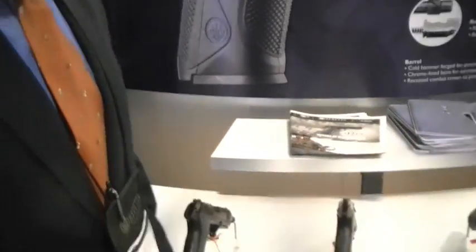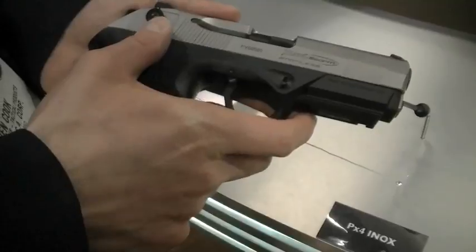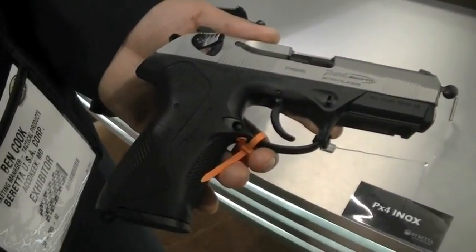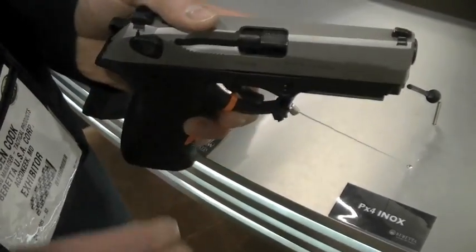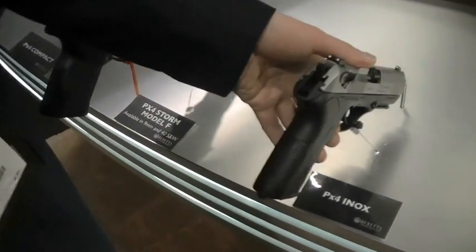I have lots of rounds downrange in your M9 series — thousands. So the INOX — that's our fancy name for stainless steel — we now have an INOX PX4. This is going to be shipping later this year. We'll have it in 9mm first and .40 will be right along behind it.